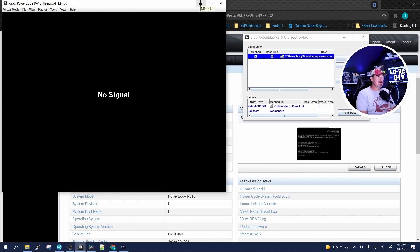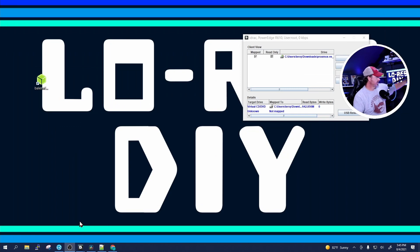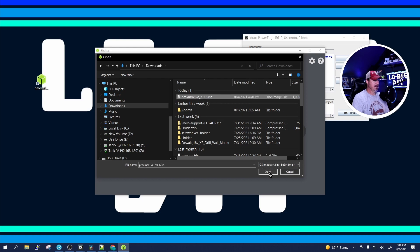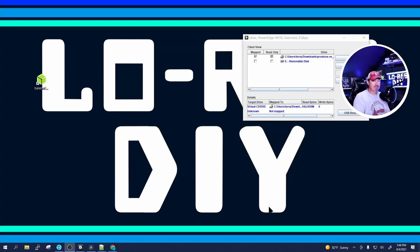Now if you don't have the iDRAC Enterprise system, what you need to do is get yourself a USB drive and download Balena Etcher. Once it has finished downloading, insert your USB drive into your desktop, start up Balena Etcher. It's going to ask you to select the image — select that Proxmox ISO from downloads. It's already chosen the USB drive for you. Click Flash and it will flash the ISO onto the USB drive.